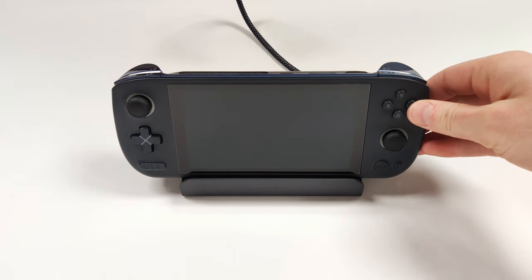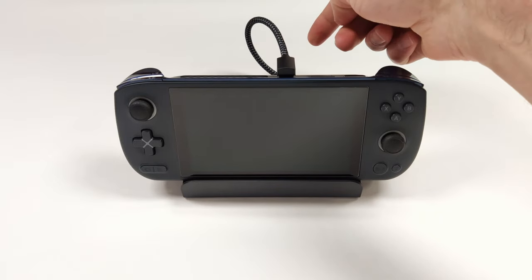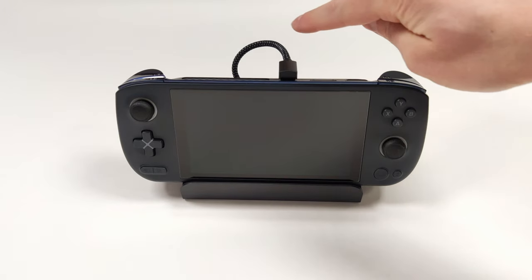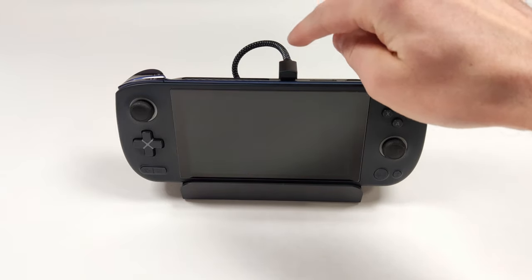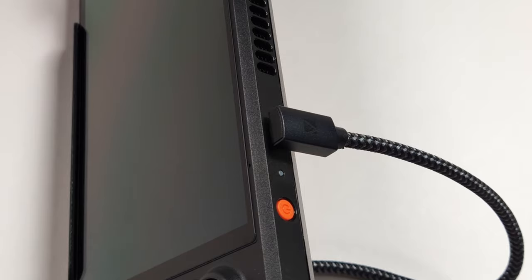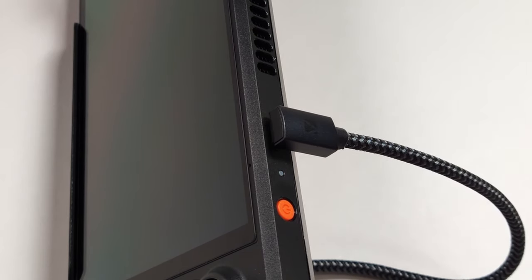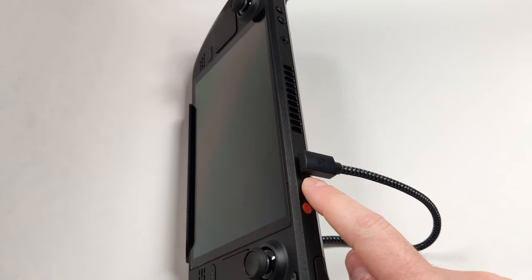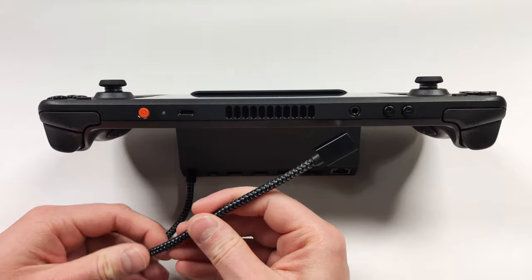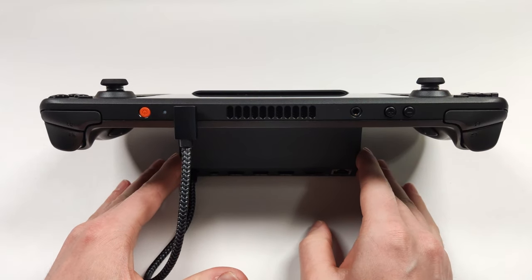Starting with the smallest x86 handheld I own, the iNeo Air, it fits really well on here. One thing I'm noticing is that because this cable is very stiff, it's actually lifting up the back of the USB cable, which is not good because it puts pressure on the USB port. I think this could have been fixed if they didn't use braided cable. For smaller devices it will work, but you may want to position the cable so it doesn't lift up. This happens with the Steam Deck as well — you can see it lift up as soon as pressure is released. Thankfully it's easy to fix by just pushing the cable down, and that seems to hold.